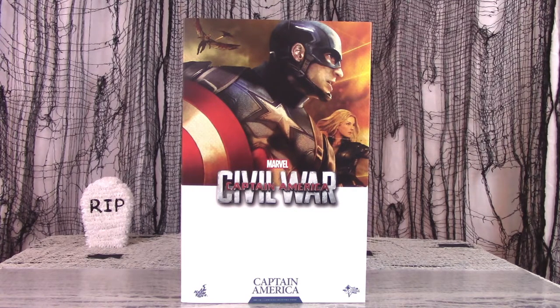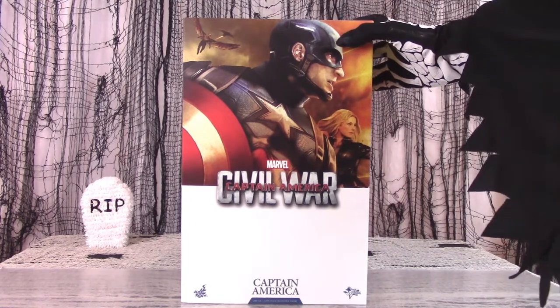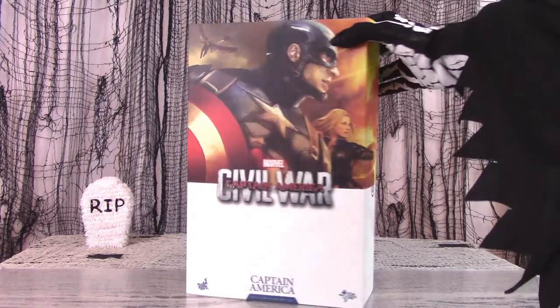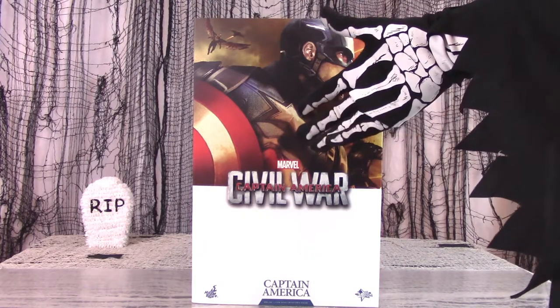The Sideshow figures are high-end collectibles, supposedly with a superior level of detailing and features. We'll see about that. The box is simple and rectangular, enclosed with a slipcover that features the let's-go-get-them scene from the film.